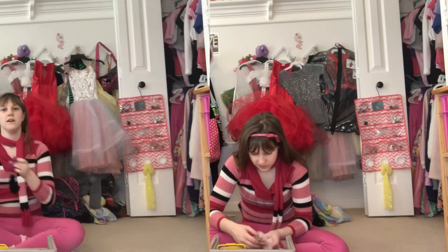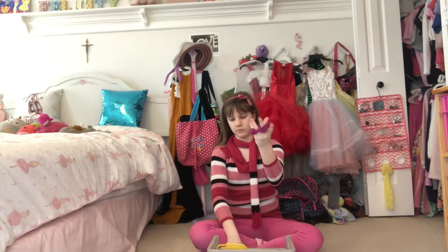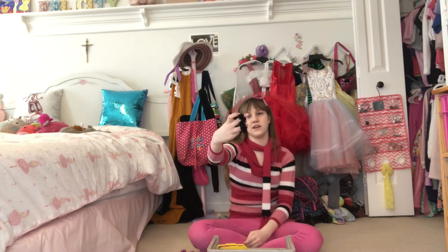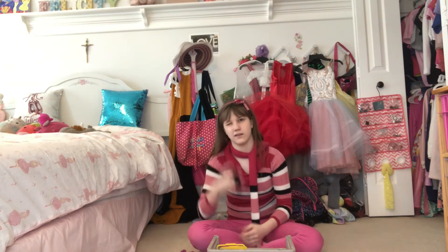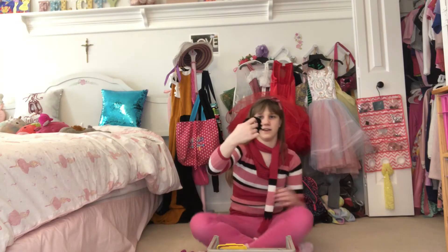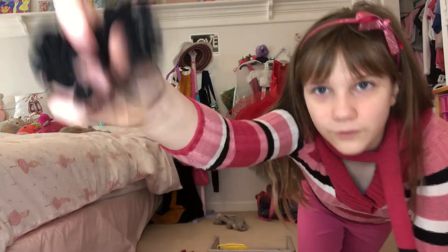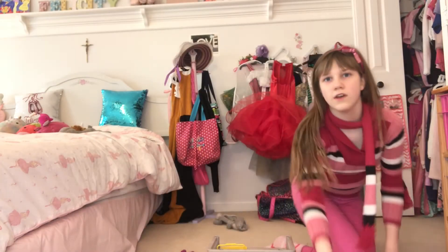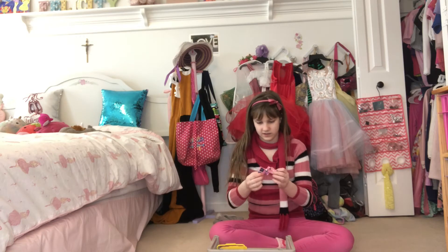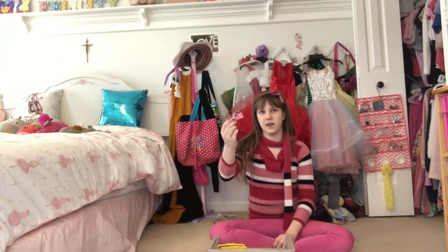We also have this one that I don't really use, and then this old black scrunchie. Back when I went to a different studio our color was black, so I used it a lot, and you can see it's very worn down.